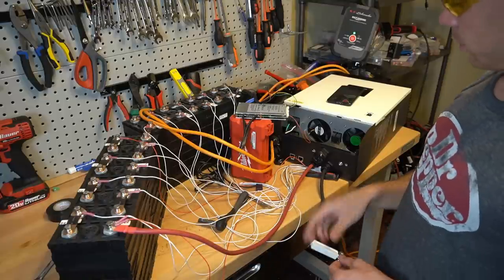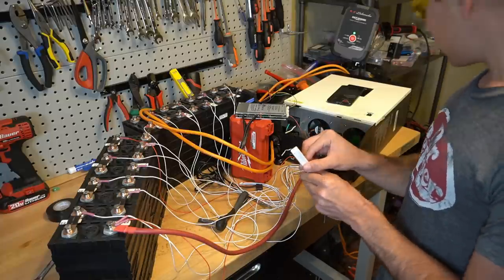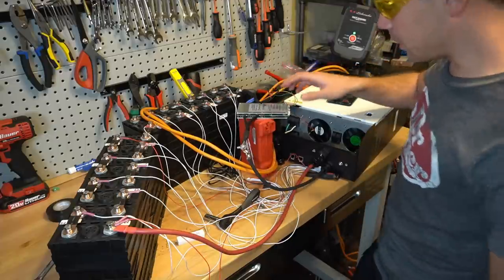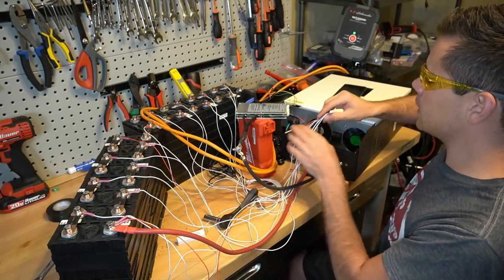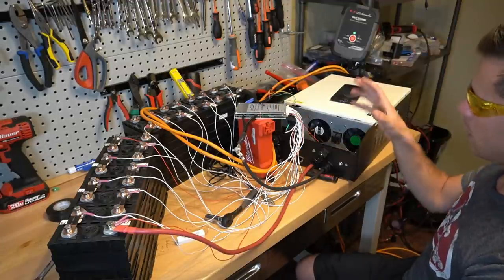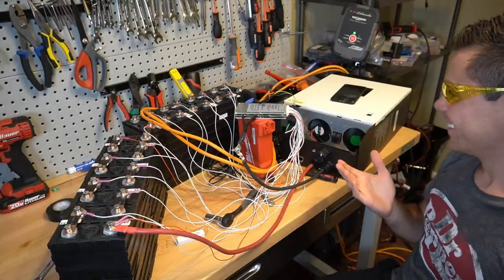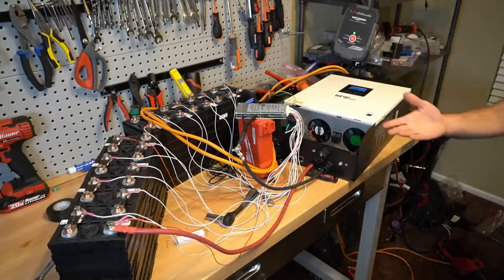Because this is a higher voltage inverter we absolutely need to pre-charge the capacitors — I have a resistor for that. Now that the capacitors are charged I'm going to connect it to the BMS. Now that the BMS is on and the capacitors are charged we can turn on the inverter. Look at that — we did it! This is so cool. Let's put a load on it — let's run a heat gun.